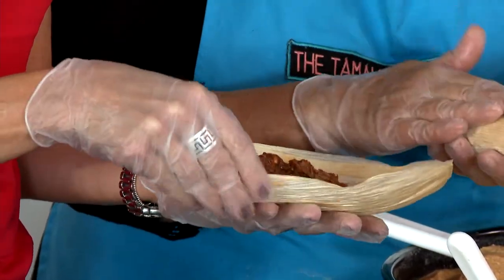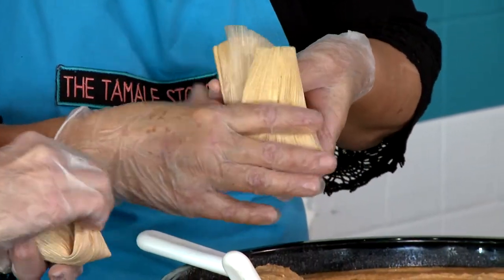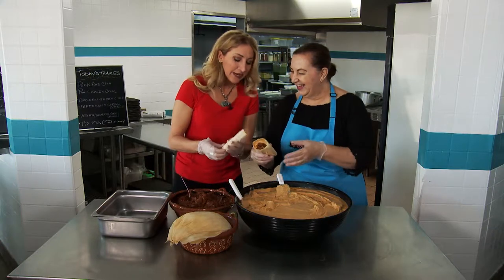Then you're gonna fold it one side first, then the other side, and then fold it. Oh yeah, you got the perfect tamale. Yours is a little... there you go. It's kind of small, mine's kind of small. But that's great.